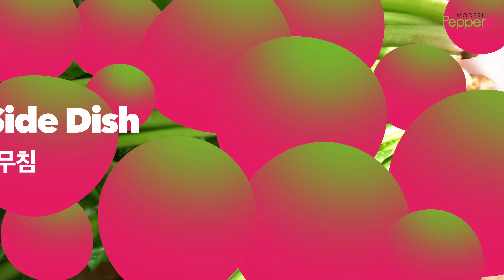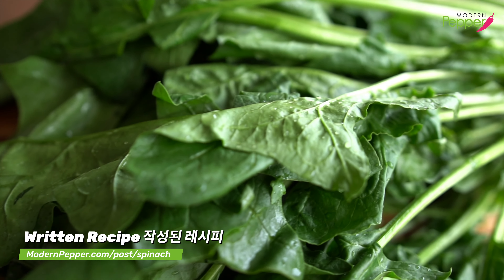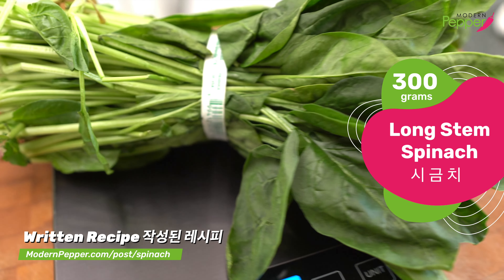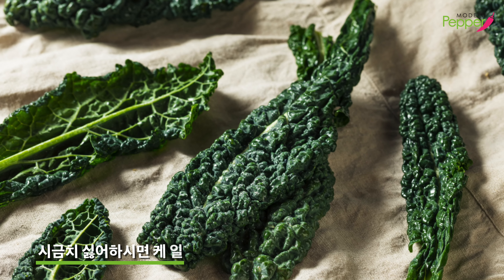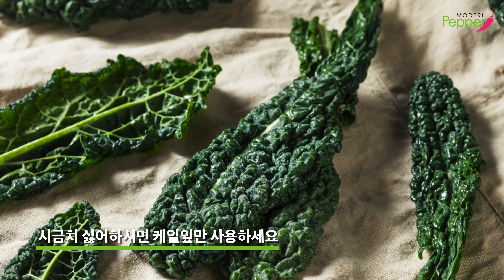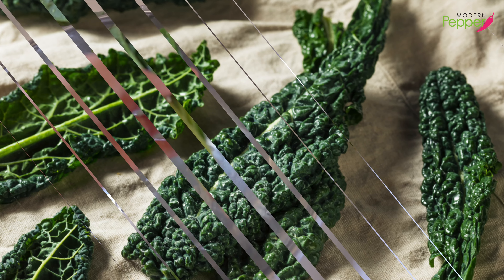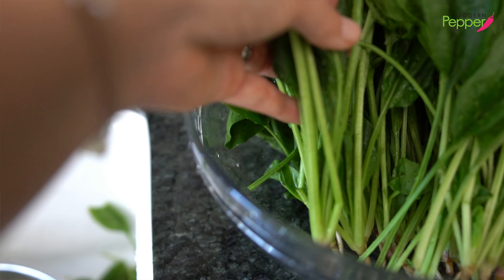To make our 시금치 나물 무침, we're going to be using these long stem spinach — about less than 300 grams. If you're not a fan of spinach, you could certainly use dinosaur kale leaves. Just make sure to remove the stems and only use the green leafy part. Rinse it well, and this is ready to go.